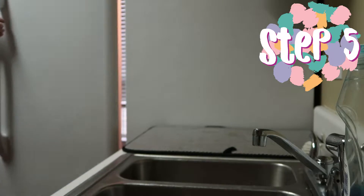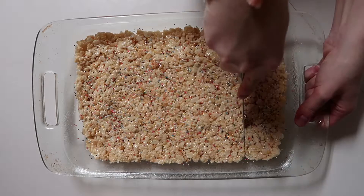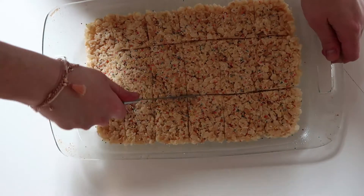Step 5: Allow to cool, then cut into squares, and enjoy!